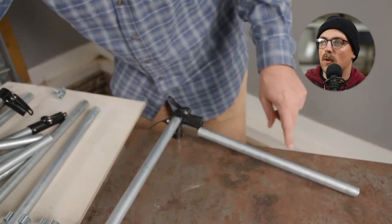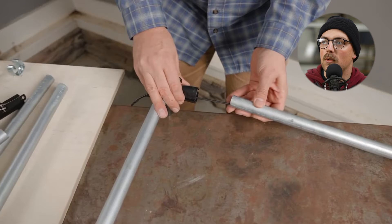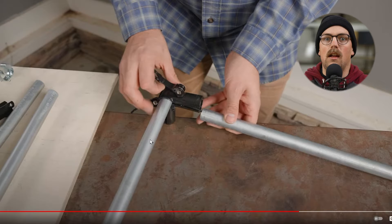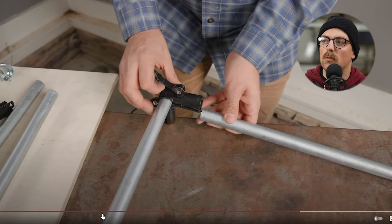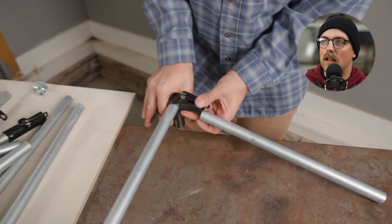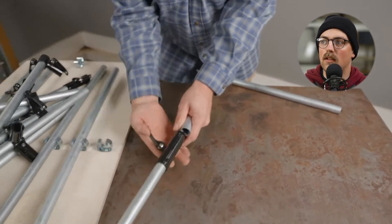Basically, get some elastic cord, run that through the conduit in your project, and connect it to various parts of the build. You can continuously run it through all the conduit — through the leg and into a connector — and then tie it off at the bolt, going all the way through to the other side. It's a good way to keep pipes that are supposed to be together, together.